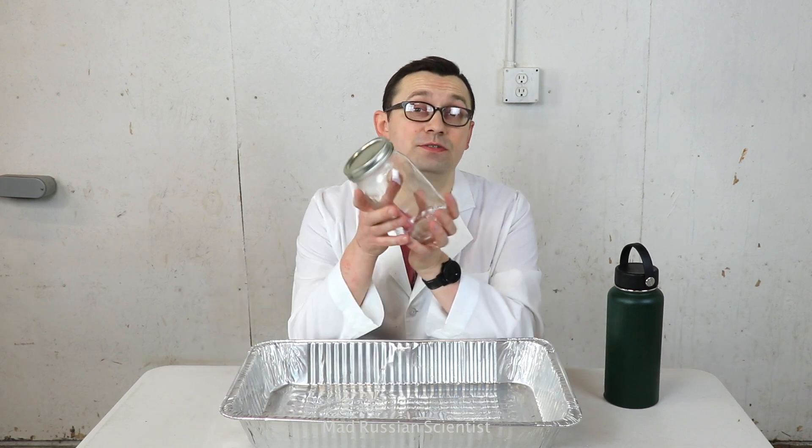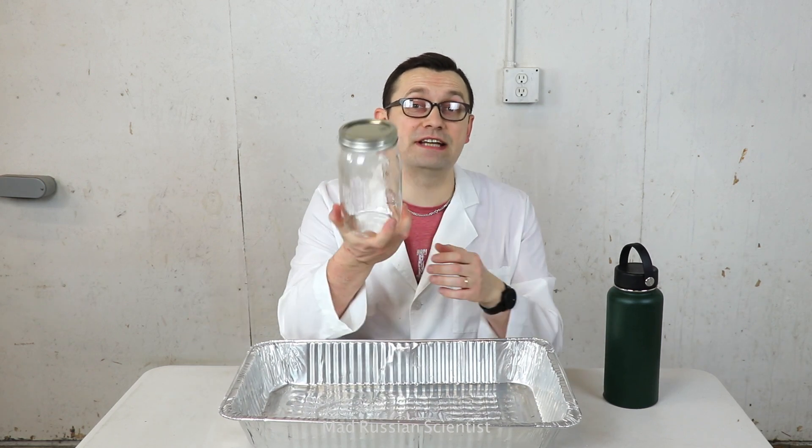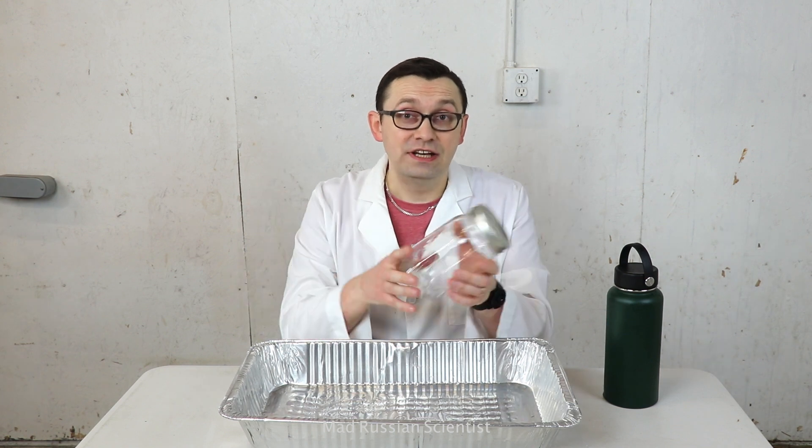Hello guys, how y'all doing? I've seen quite a few videos where people put different things in different substances like gasoline, drain-o, bleach, anything.